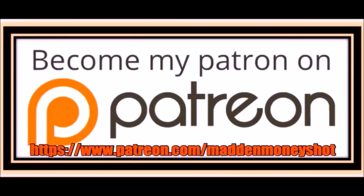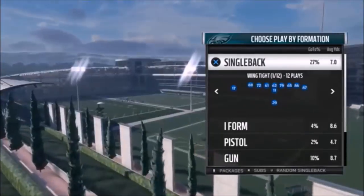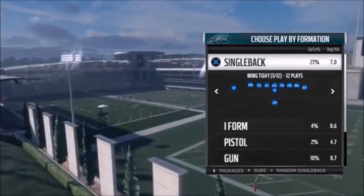If you need more help or just want to show your support, head over to my Patreon and join my team, where you can get exclusive content like ebooks and bonus plays, as well as early access to my videos and more. Link in the description below.